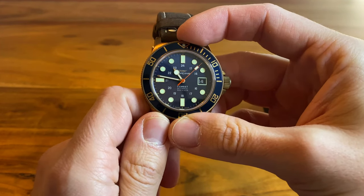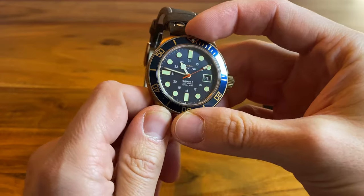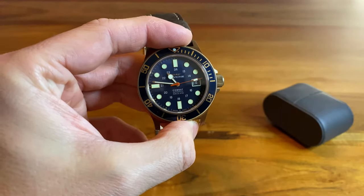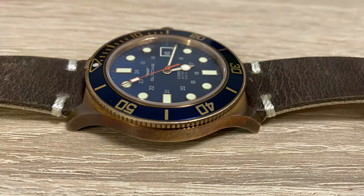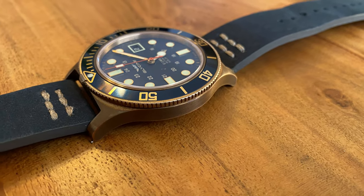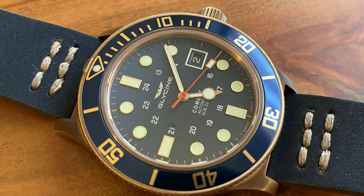At the end of this video, I'm going to show you some pictures of this watch, also on different kinds of straps. As usual, please tell me what you think about this video. I would be very thankful if you would subscribe to my channel, leave some thumbs up, and see you in the next one.